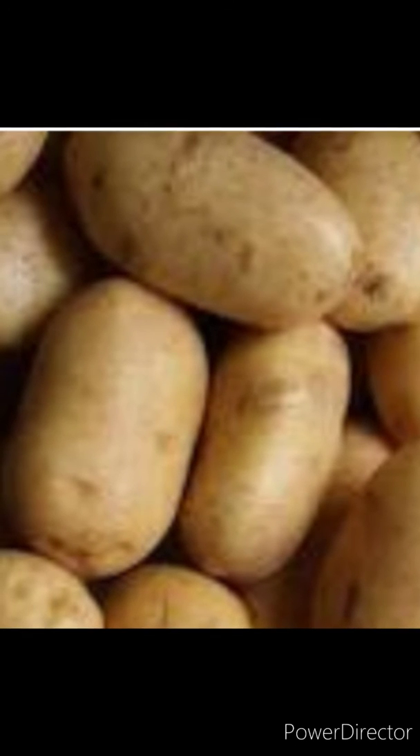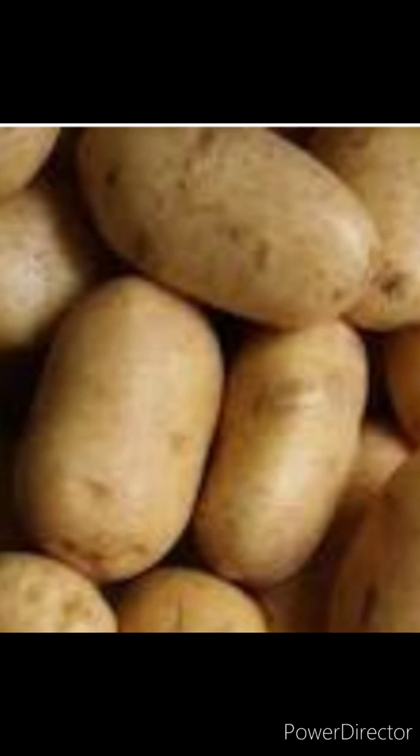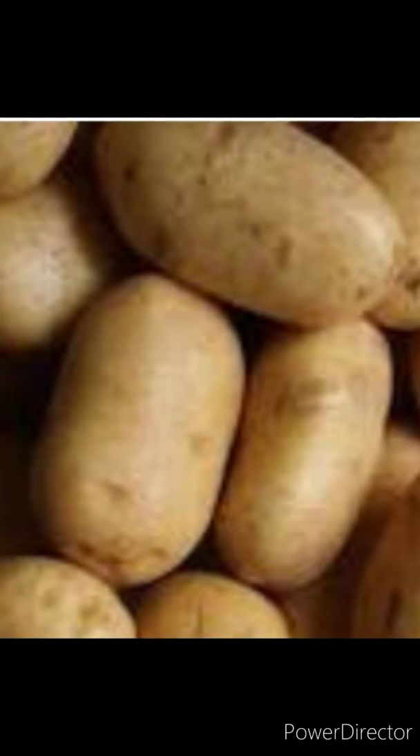Another one is called potato soup. You're going to need a pot for this one. Put the whole potatoes in — make sure you poke holes in them or they'll explode in the microwave. Cook them on the stovetop. Put about 8, 9, or 10 potatoes. If they're smaller, use more. If they're big potatoes, put about 7 or 8 good-sized ones.